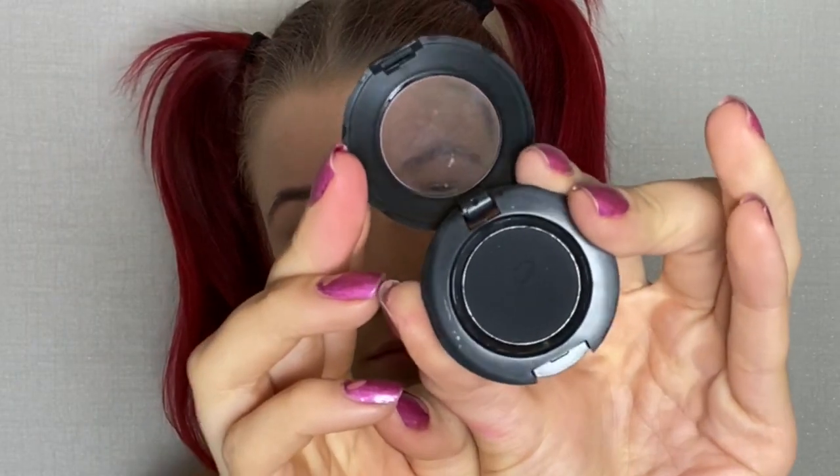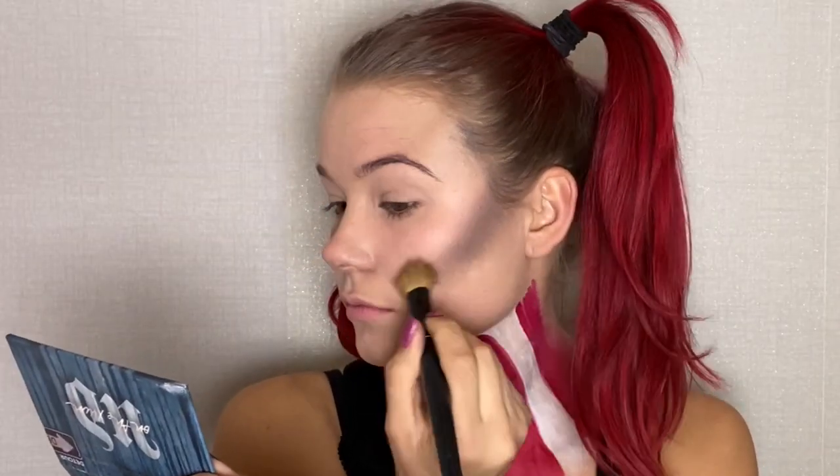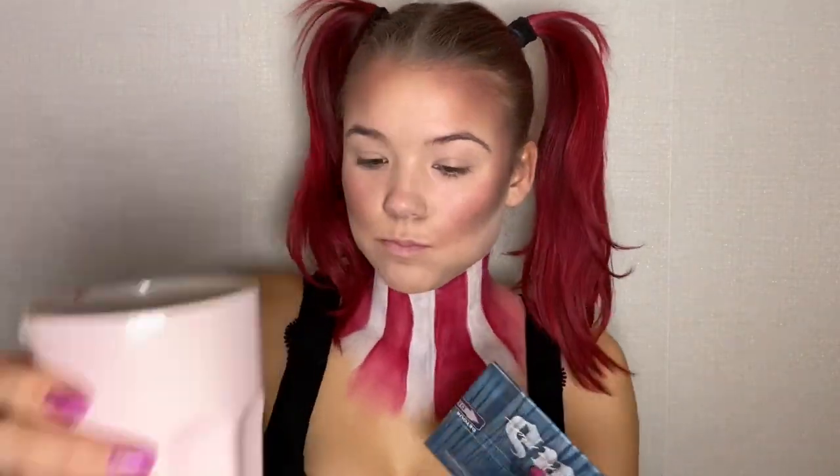To start the contour, I took my black eyeshadow and put it on my cheekbones. And to further contour my face, I took a warmer red and contoured both my forehead and my cheekbones, plus some of my jaw to make it look sharper.